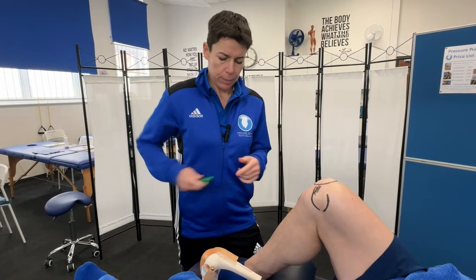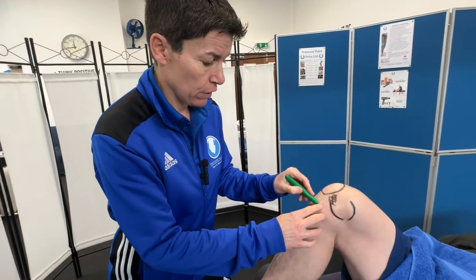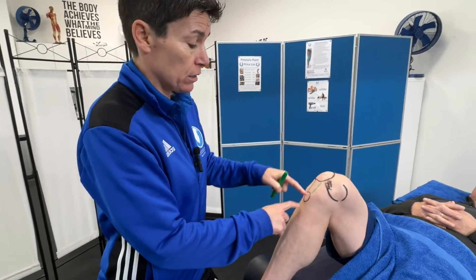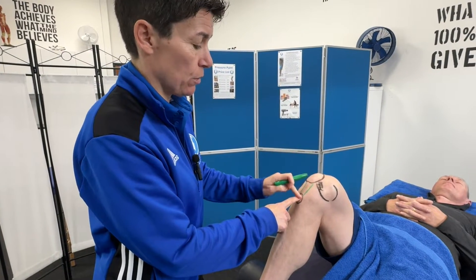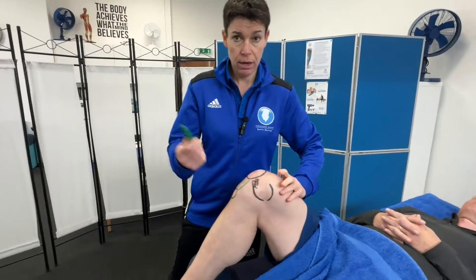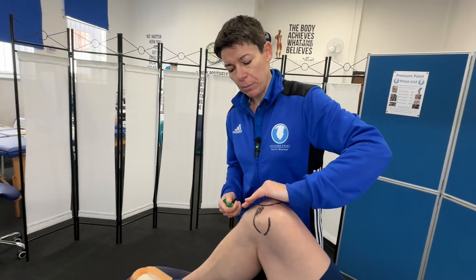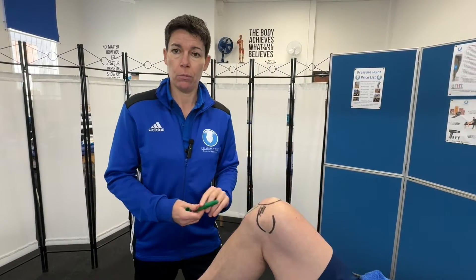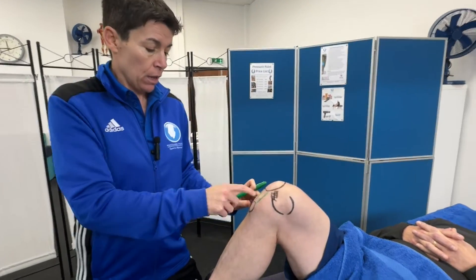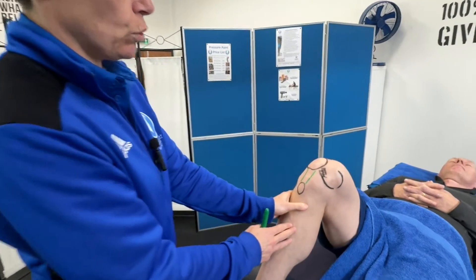Now I'm going to draw the patellar tendon. You may have heard it called the patellar tendon or the patellar ligament. If I join the patella to the tibial tuberosity I am joining bone to bone, so by definition a ligament is bone to bone — that's the patellar ligament. But then we have the four quadricep muscles coming over the top, across the kneecap, and they blend in with this ligament. Muscle to bone is a tendon, so you can call it a tendon or a ligament — it's the same structure.